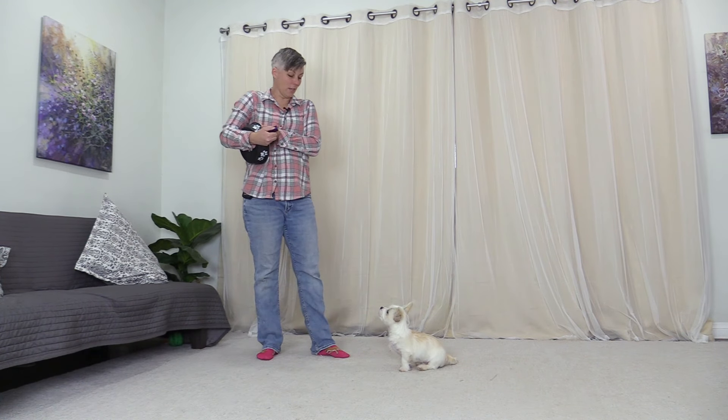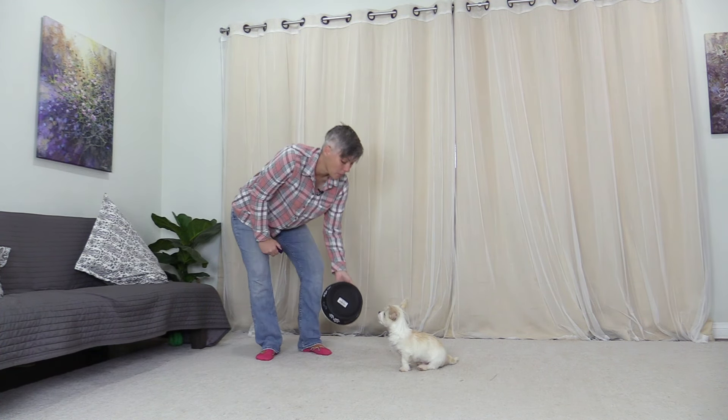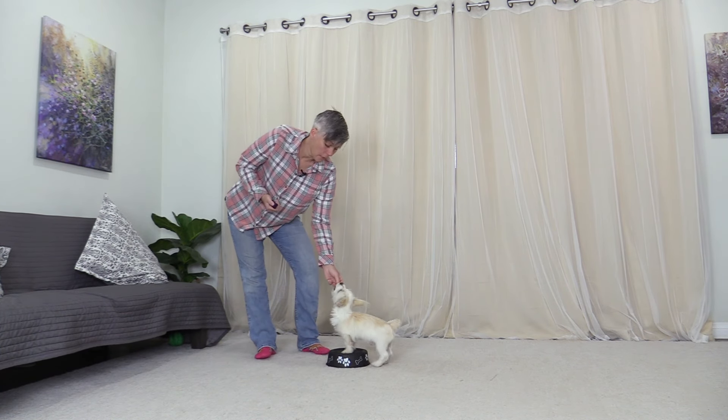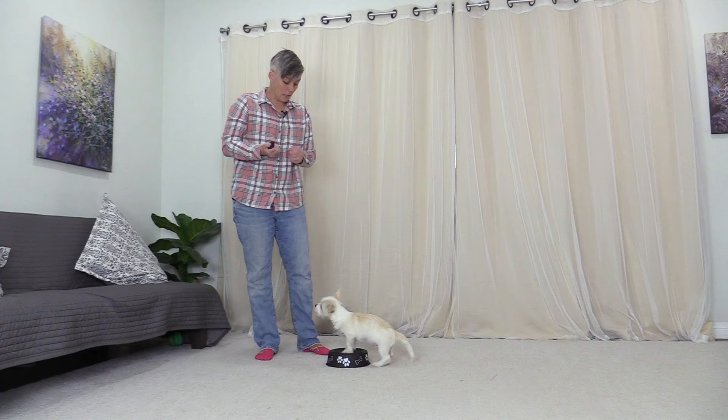Hello everyone. I'm going to be doing a training session with my little pup Cloud here, working on the rear end awareness exercise and utilizing it to work on heel work.